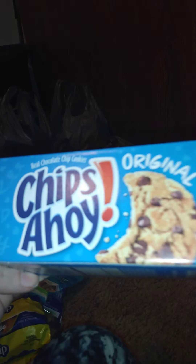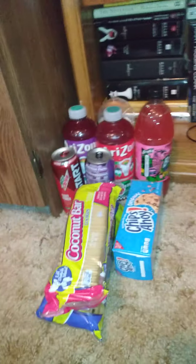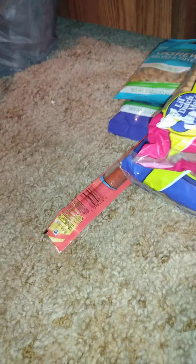Now moving into snack categories: I got six-ounce Chips Ahoy boxes — not the chocolate chip ones. There's one or twelve ounce specials there. We also got cashew pieces at 2.5 ounces, one mountain trail mix at five ounces, and then we tried these on our way home — the Alma pepperoni snack sticks, one ounce each. These are really good; I already ate one before even filming.